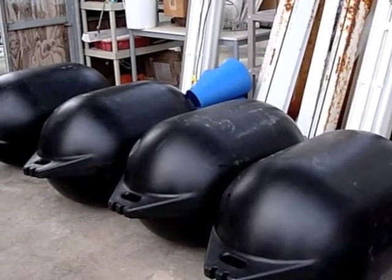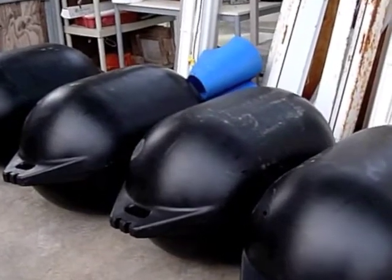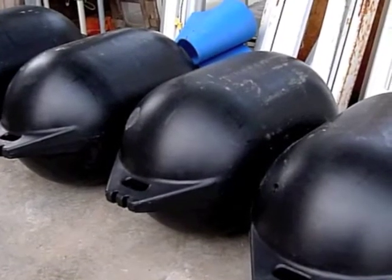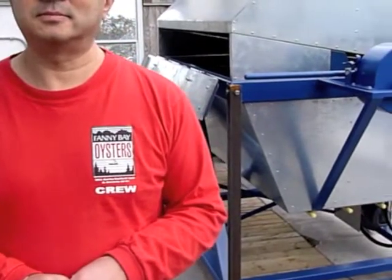We're here at Fanny Bay Oysters looking at roto-molded double back long line flotation buoys built using New Zealand technology. I'm here with Brian Yip, the general manager of Fanny Bay Oysters, and he's going to tell us about this new project.